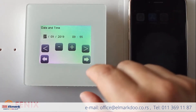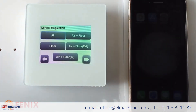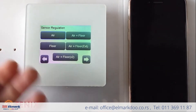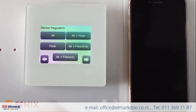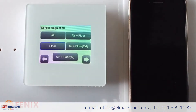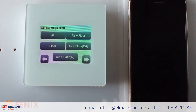After connecting to Wi-Fi, the date and time will be set automatically. Then an important step is to give priority to sensors. You have five options: the first is to regulate temperature by the air sensor inside the box, the second is to give priority to the floor sensor only, or you can do a combination of these two.